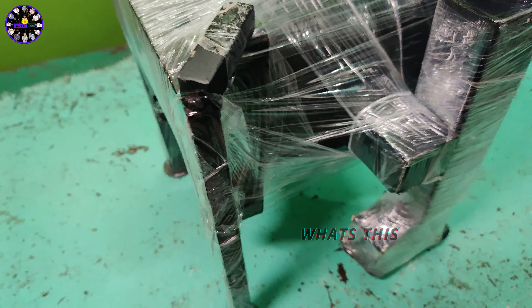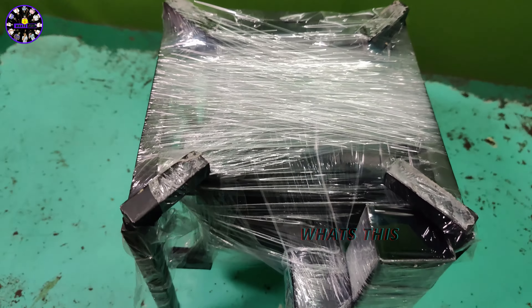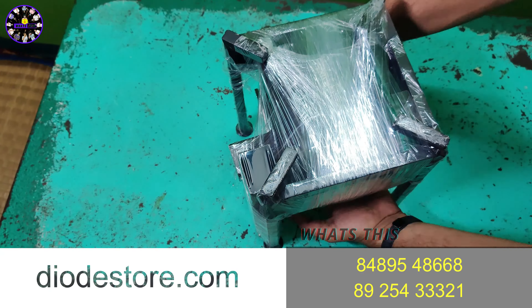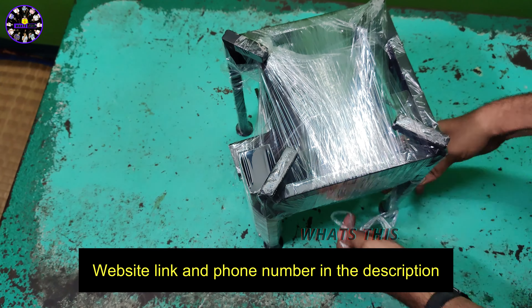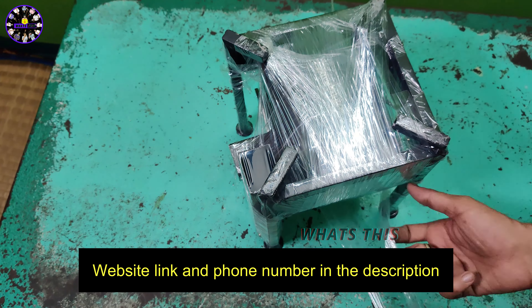We are going to unbox this package. Now we are going to cut the main stow body and unpack the stow stand. If you have a knife, you can cut the place and cut the stove and stand automatically.